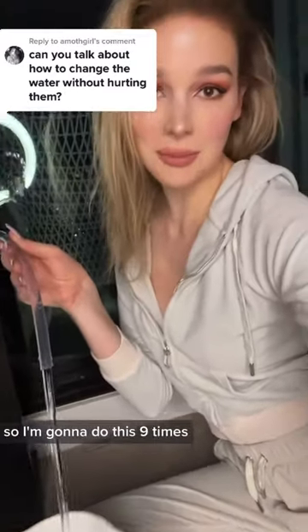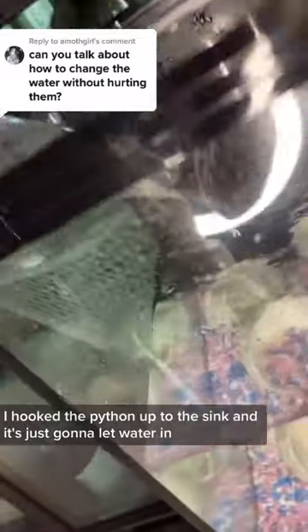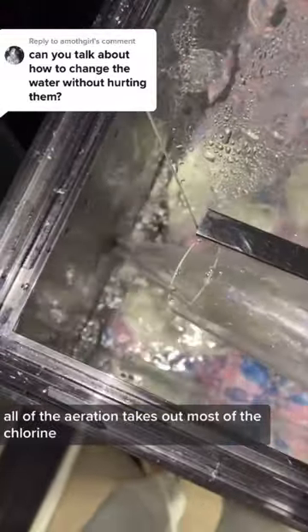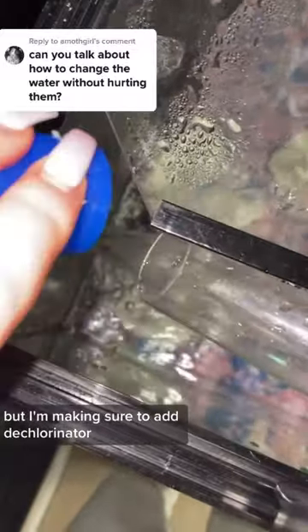I'm doing a 50% water change so I'm going to do this nine times. I took the Python up to the sink and it's just going to let water in. All of the aeration takes out most of the chlorine.